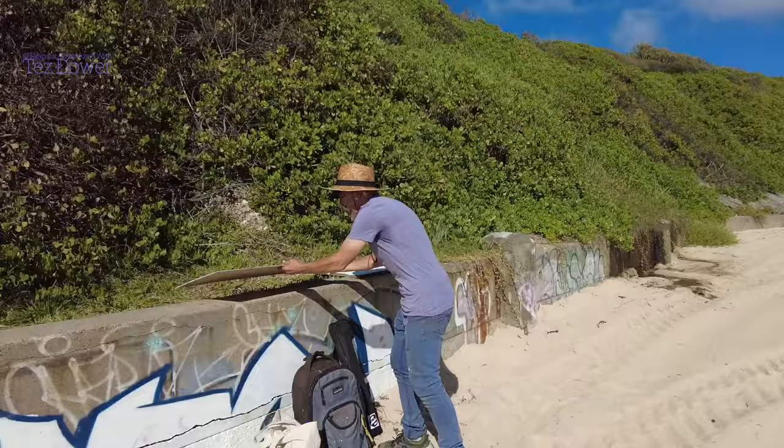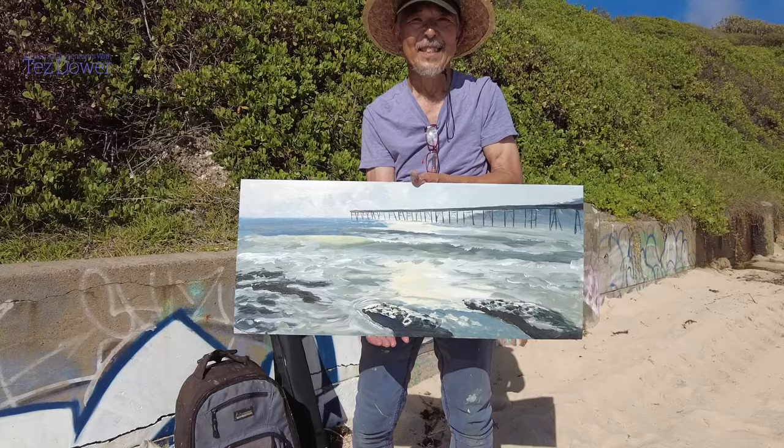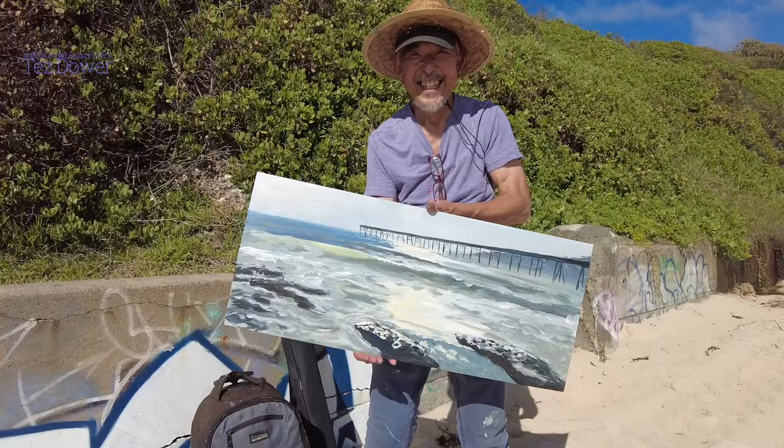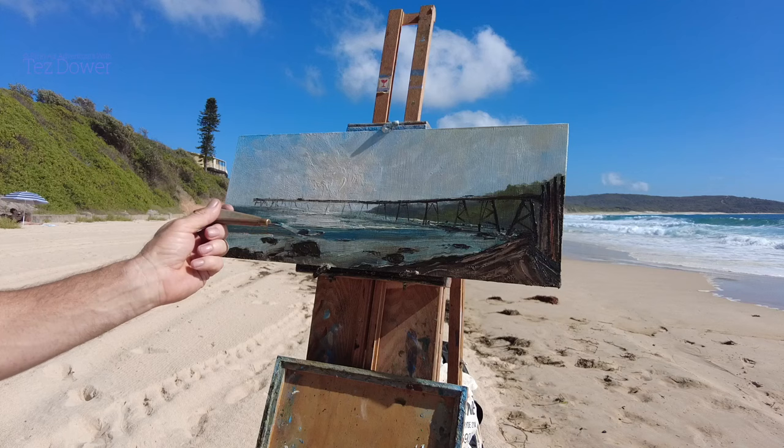We ran around the corner here because the tide was coming in and we didn't want to get wet. Let's have a look at Hidair's painting. There you go - look at that, beautiful! Wow, you really caught the light in that, Hidair. Beautiful mate, you've done well. Thanks for coming along Hidair. I've just got a little bit to go - I need to work on my rocks in that area, so it won't be long.